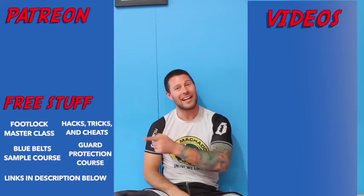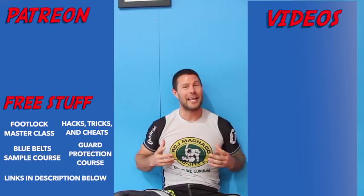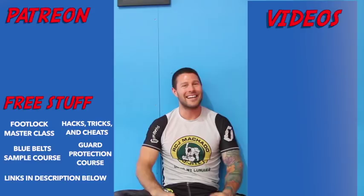Thanks for watching the video guys, I hope you loved it. For more free videos, click here. And if you'd like to get our free Foot Lock Master Class, please click here. If you'd like to help support me so I can bring you high-level Jiu Jitsu for free every day, please click here. Thank you for watching — I'm Coach Tom, I'll see you next time.